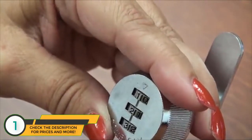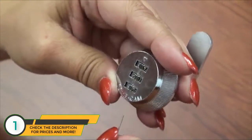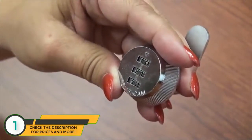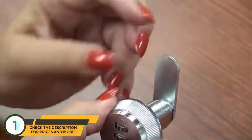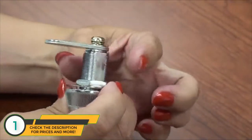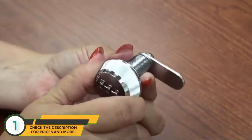Once you're done moving the dials to the new combination, you can release the paper clip from the change button. Upon release, you now have a new combination. Confirm the new combination by putting your thumb and forefinger on the flat side of the lock cylinder and turning the lock.